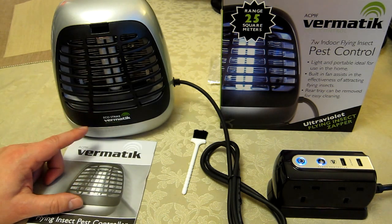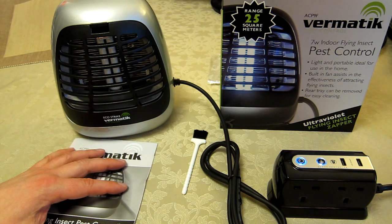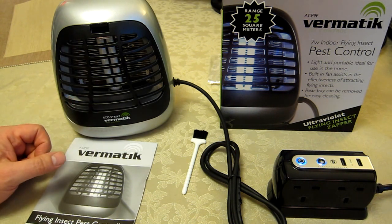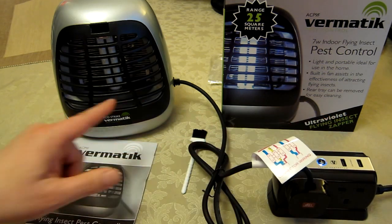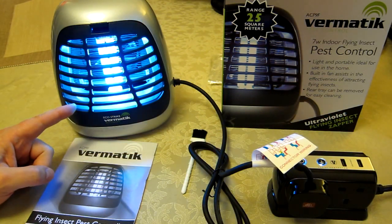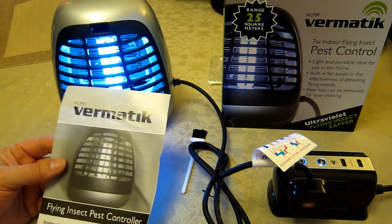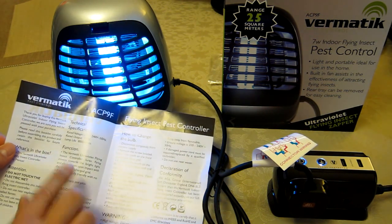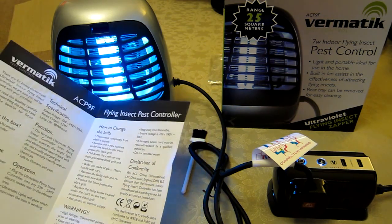It does a reasonable job. Whether it attracts every insect out of every room depends on how often you leave doors open and whether this unit's light is the only one on upstairs. It does come with a little leaflet explaining how to change the bulb and so on.